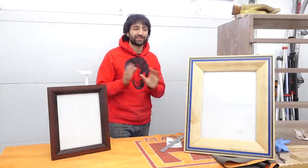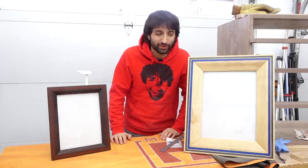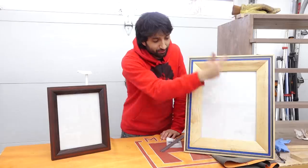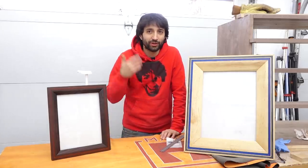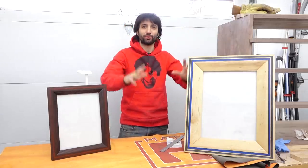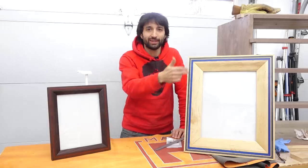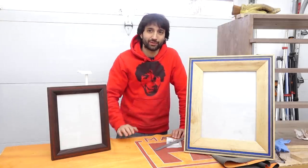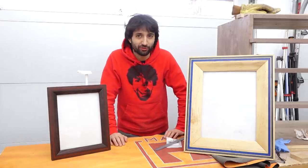Hey everyone, my name is Matt. Welcome to my shop. This time I have a fairly simple and straightforward project, but with a little bit of a twist — making some picture frames with an epoxy perimeter inlay fill. The epoxy allows you to do a lot of different things with colors and layout, but it also acts as a bit of a spline since we pour it after the frame is assembled, basically tying the corners together. So no additional splines needed.